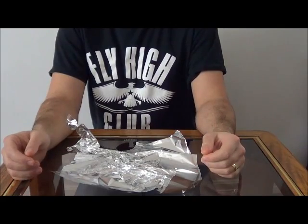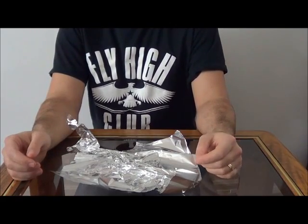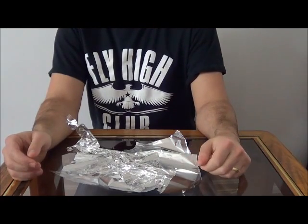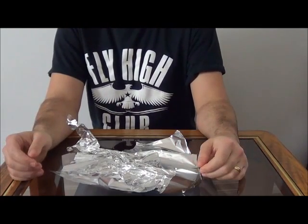Well guys, that's our show on the grow room covers. Hope you enjoyed it. If you did, be sure to hit the subscribe button up top and the like button below. We'll catch you next time on Lex's World.